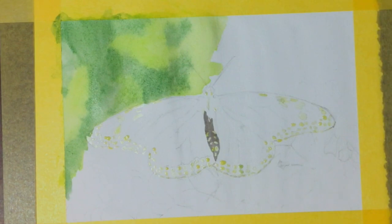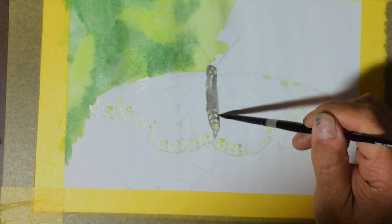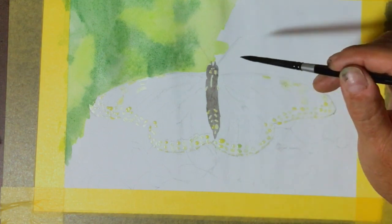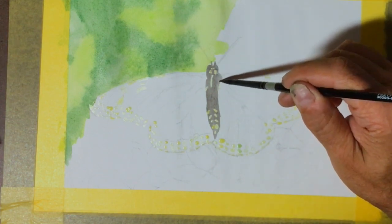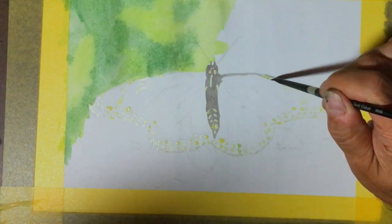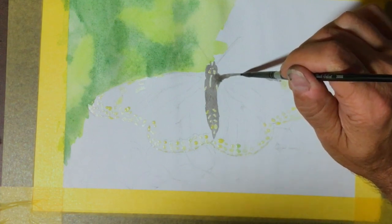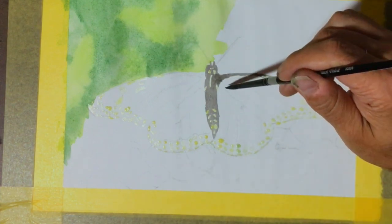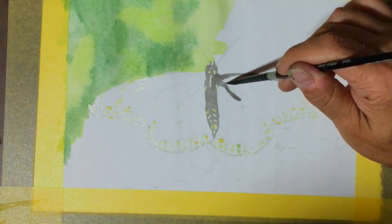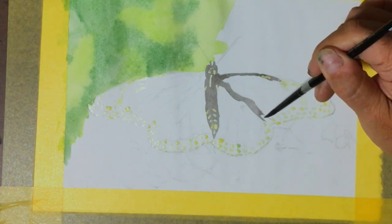Notice how the colors lighten significantly as they start to dry. We'll go back over that with several more layers — each layer will get darker and more vibrant as we apply them. This shows a big difference between inktense and watercolor: with watercolor you usually go from lighter to darker colors, but here I can put the black down and paint over it with lighter colors and they'll go right over it without any smearing or smudging — once it's dry, that is. You can't do that while it's still wet.